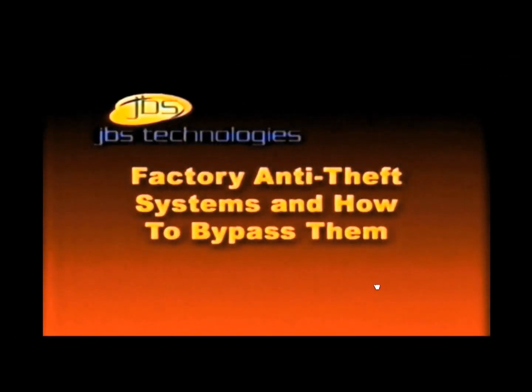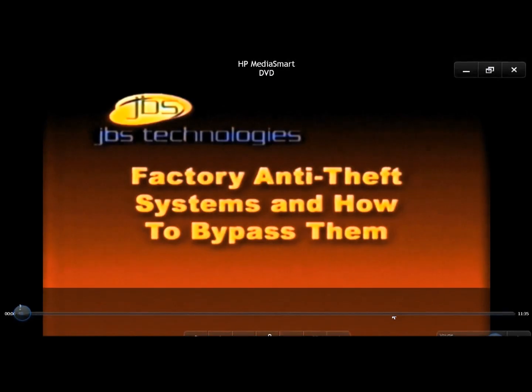Most newer vehicles manufactured today will have some type of an anti-theft system. An anti-theft system is a device installed by the manufacturer to prevent the vehicle from being started without an ignition key.